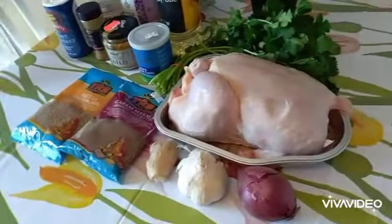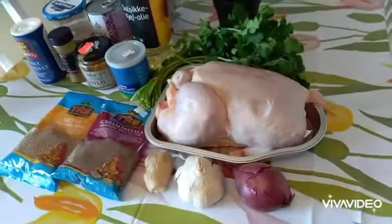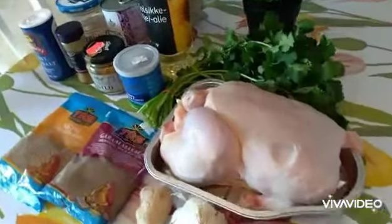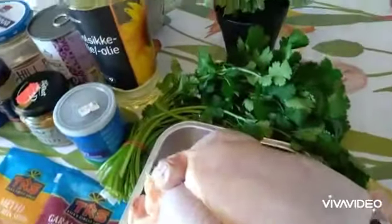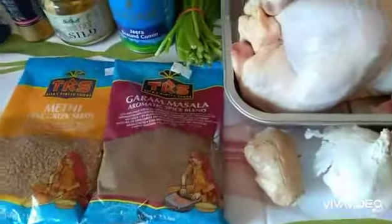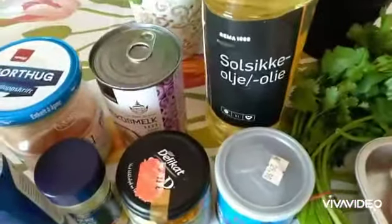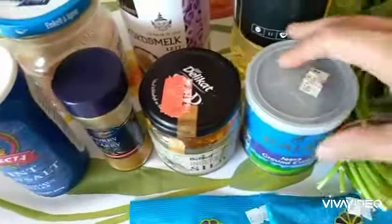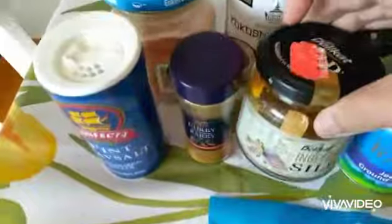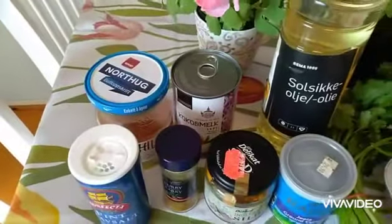Hello my friends, welcome to my channel! Today we are going to make a chicken curry, and these are all the ingredients we are going to use: of course chicken, which we will chop into little pieces; coriander leaves; onion; garlic; ginger; garam masala; fenugreek seeds; sunflower oil; ground cumin; turmeric powder; curry powder; salt; cayenne pepper; and coconut.